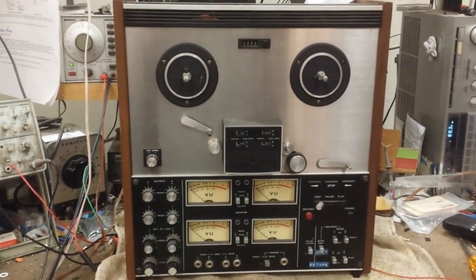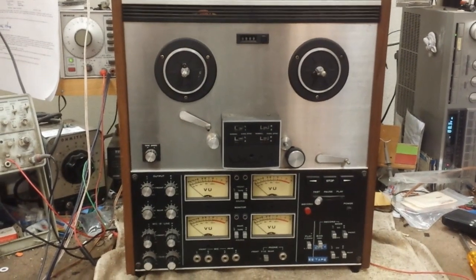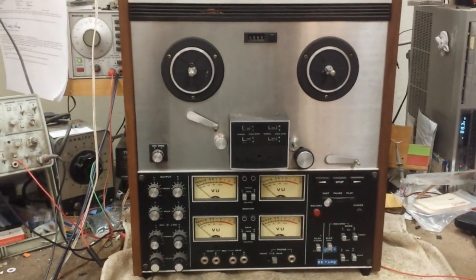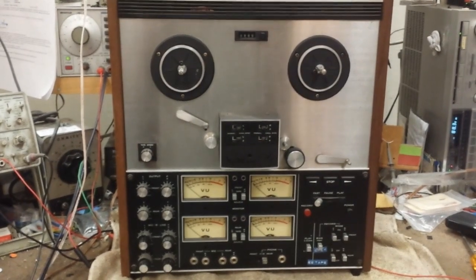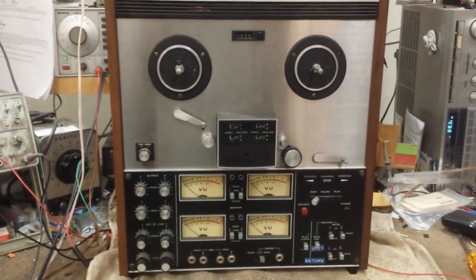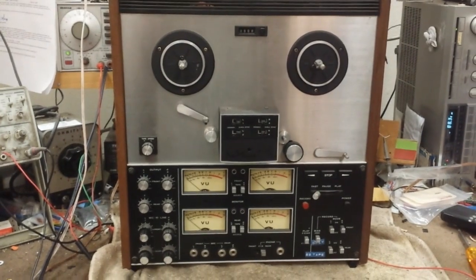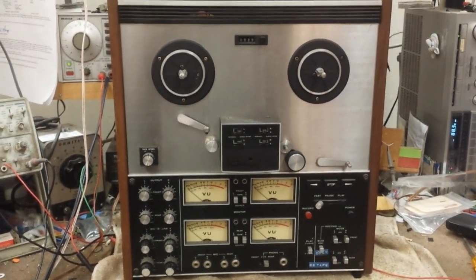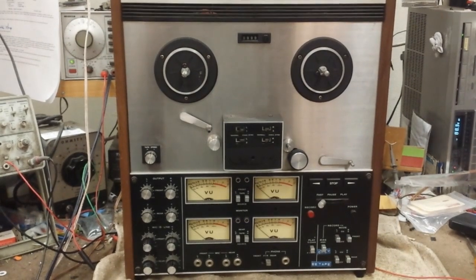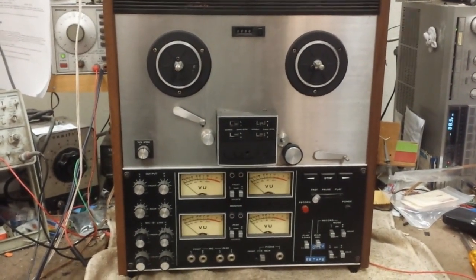All right YouTube, we're going to do a TEAC A2340 series machine. The little escutcheon plate's missing — this is a 2340. You can use this video for a 2340S or a 2340SX. We're going to go through all the basic aspects of cleaning, lubricating, and fixing all the disabling failures. This does not include alignments or anything like that — this is just to get it working.